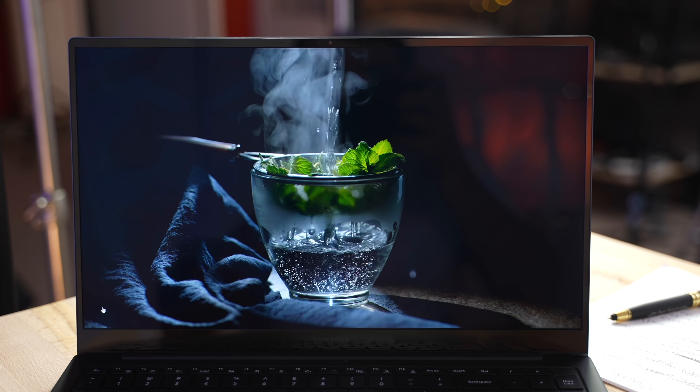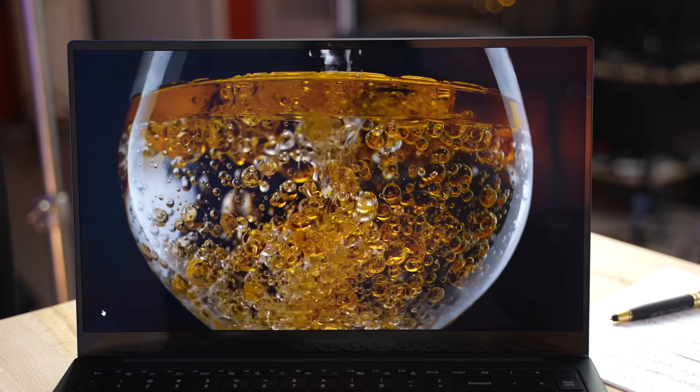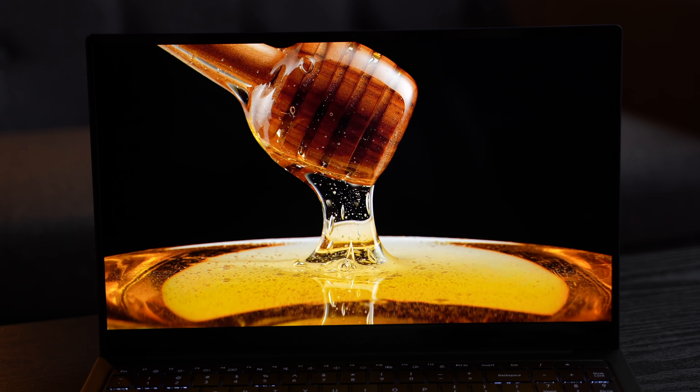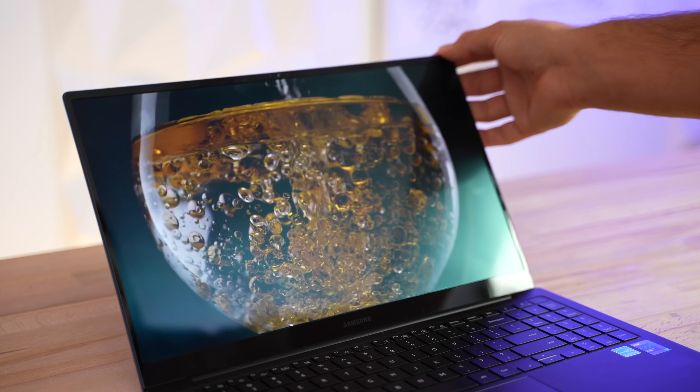Now let's get into the biggest spec sheet item for these laptops at the price: the displays. We have OLED panels on both, which is really rare for a laptop at this price point, especially for something this thin and lightweight. OLED allows each pixel to turn off on its own, enabling perfect contrast — video looks excellent in a dark environment and provides a great movie experience. But if you're not in a dark room, or especially if you're outside, the benefit of OLED gets lost because of reflectivity.